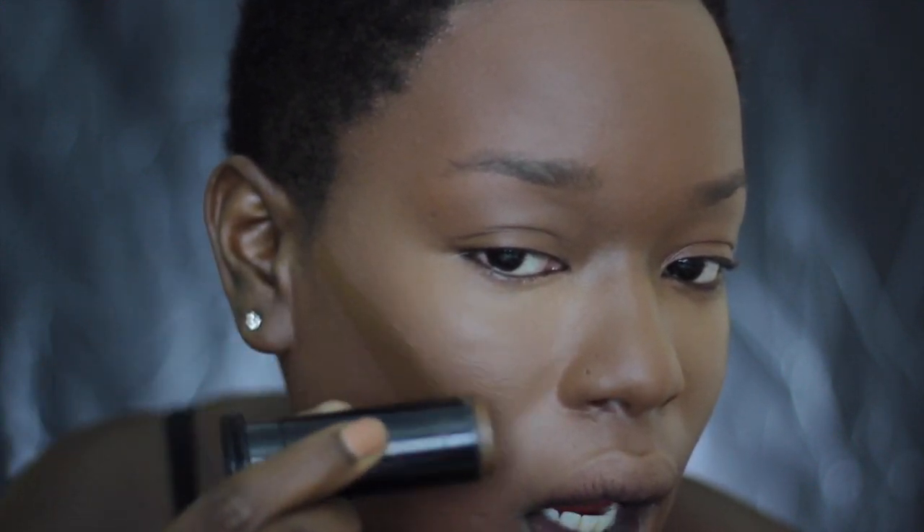Now I'm going to go contour. We all know how much I love Fashion Fair stick foundation in Teak — I absolutely love it. But I have something I've had for a really long time that I haven't used on camera. This is Look 8 from Napoleon Peredes and I really love his dark, warm approach to this tone.